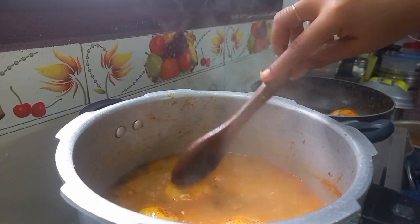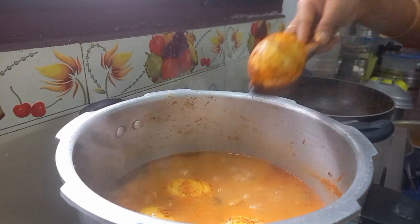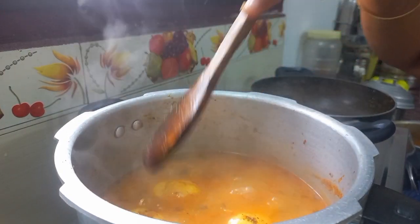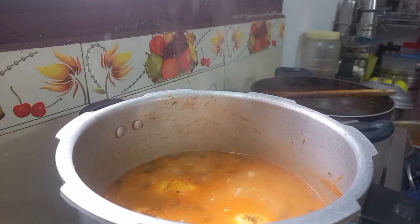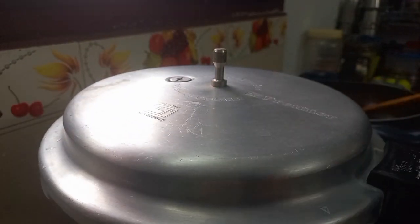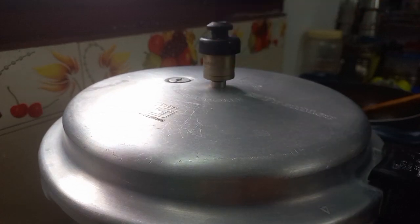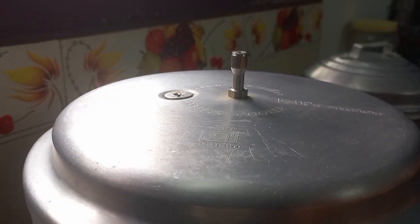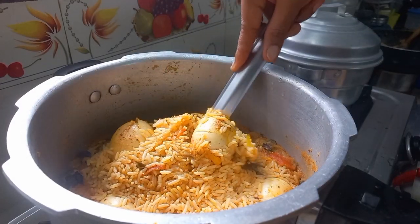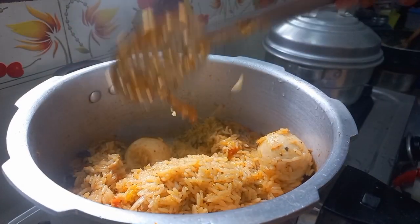Make sure that it's made on top of the oven. Make sure that it's light. Put the flame in 10 minutes. Put the gas into the glass. Open it for 20 minutes.